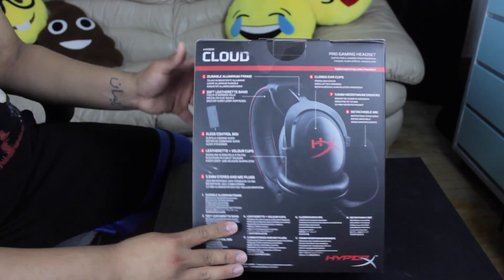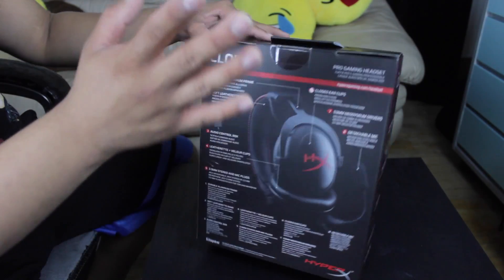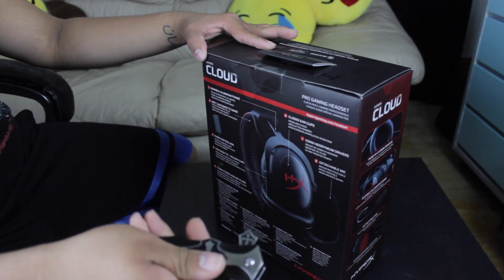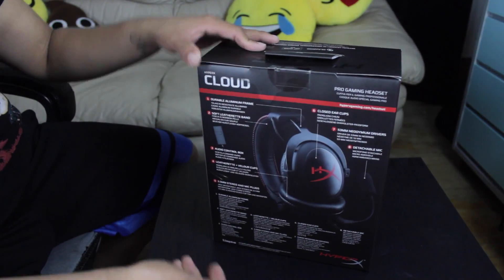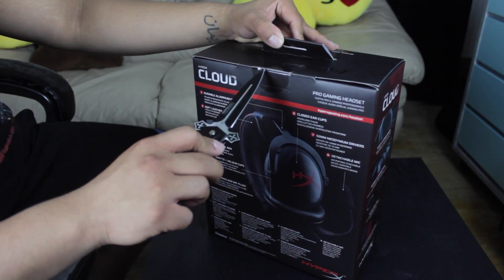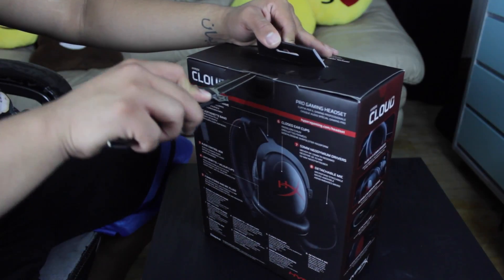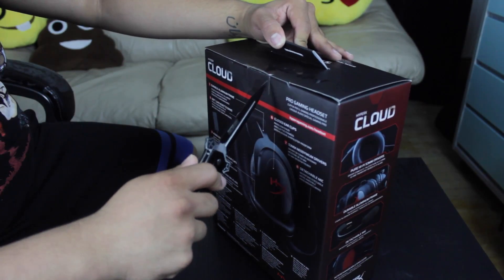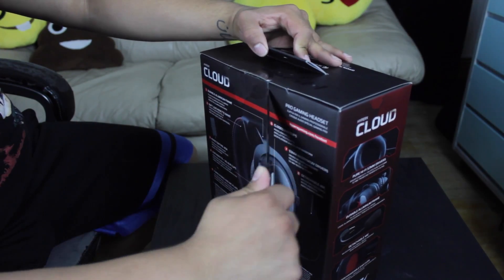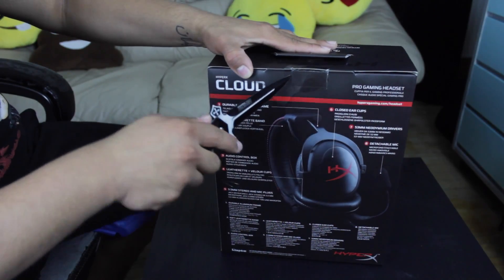Very big box. Here it tells you a few details about it and whatnot. I am not a gaming pro. I do game, but I just never put it live for people to see me game and see how horrible I am at gaming. I mean, I'm not horrible, I'm just funny. I die a couple times — don't judge me.